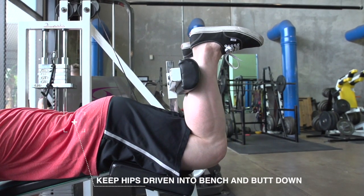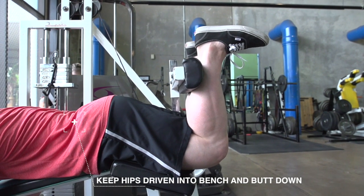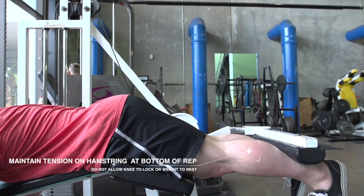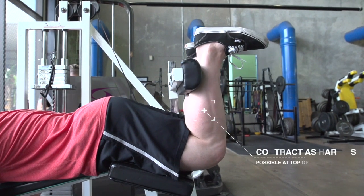This is a lying hamstring curl. When performing this exercise, one of the most important things that you can do is to keep your hips driven into the bench and your butt down. Doing so will take away the ability to use your lower back to swing the weight up and use momentum to lift the weight.